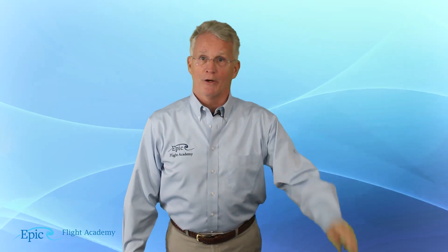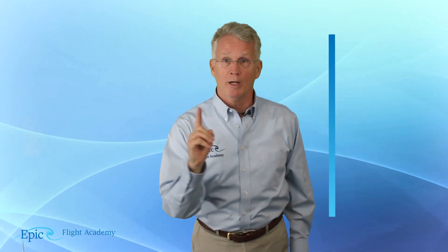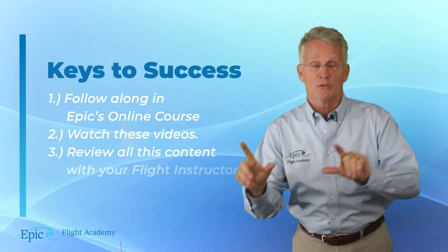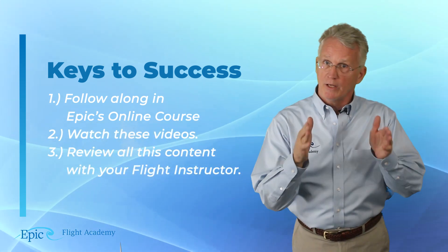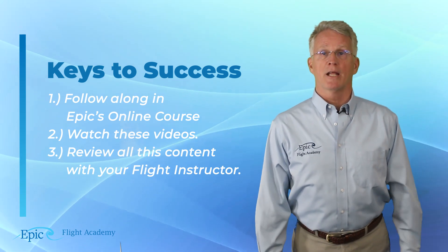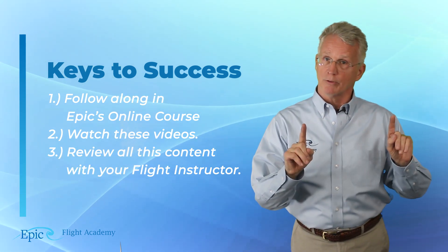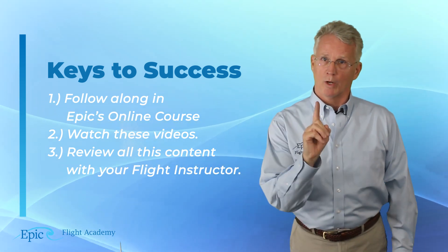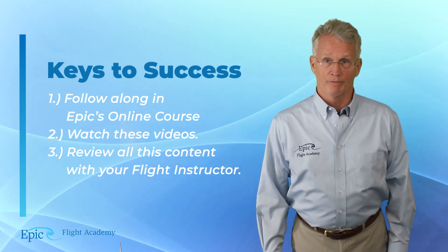Remember, to be successful there are three key things. Number one, you must be studying Epic's online instrument course and the associated material. Number two, watch these videos in parallel to that content. And thirdly, and just as important, you must review all of this holding information one-on-one with your flight instructor.